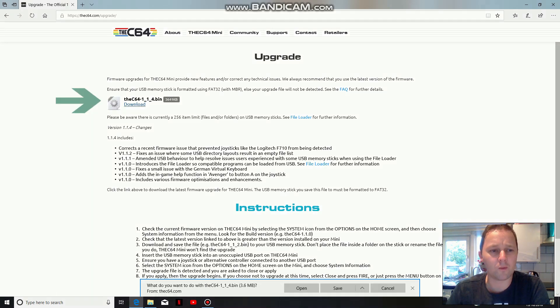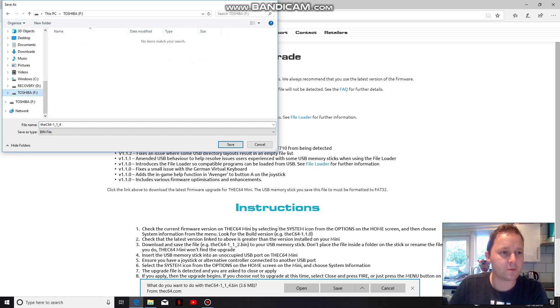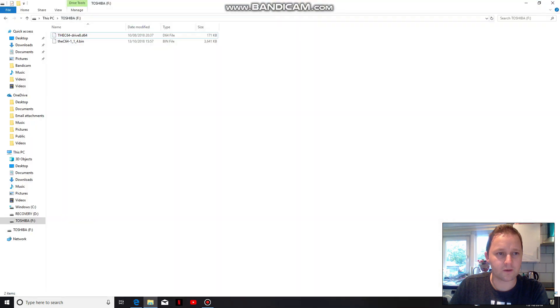Okay, download. This is the 1.14. What I'm going to do is save as — I've got my USB stick already on here. So if you save it into there, that's that. As you can see, it's now in my USB drive.